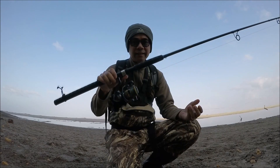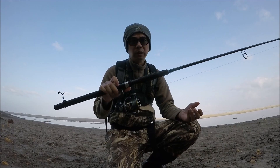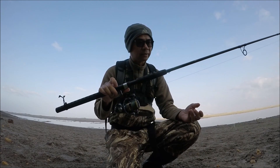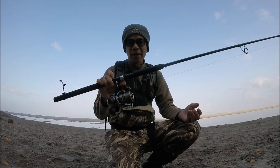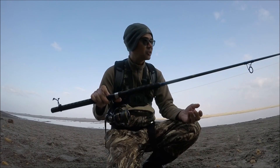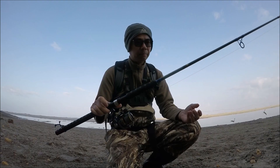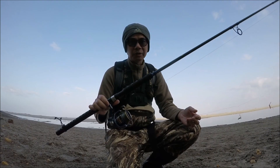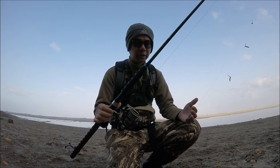This is the rod I'm giving out as one of the raffle prizes at my surf fishing tournament this Saturday the 26th. Before I give it out I thought I'd come out here and test it out, just see how it handles. It is rated for three ounces, so it can handle a pretty good amount of lead.